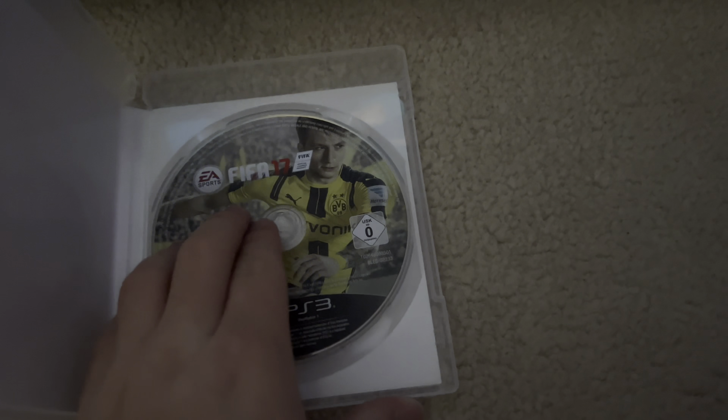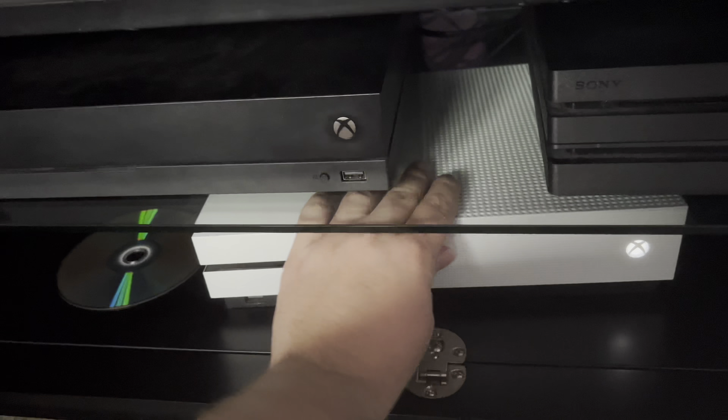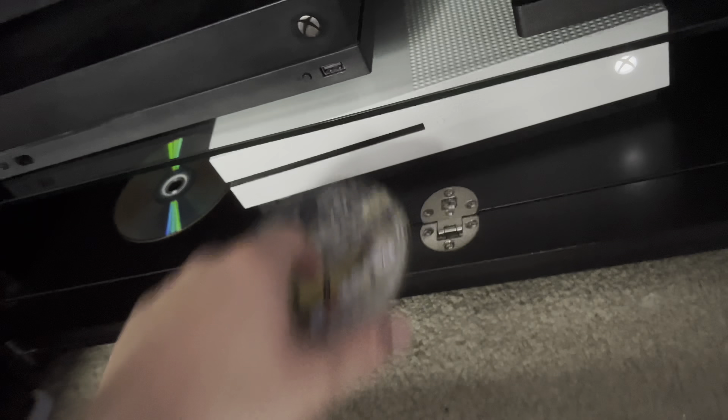Let's go ahead and do PS3 next — FIFA 17. Nothing doing. That's fine — it won't work on that either.